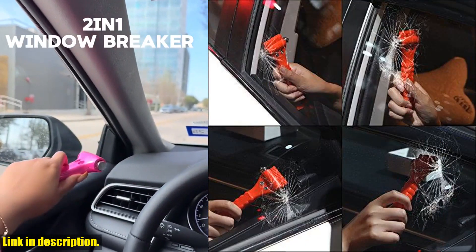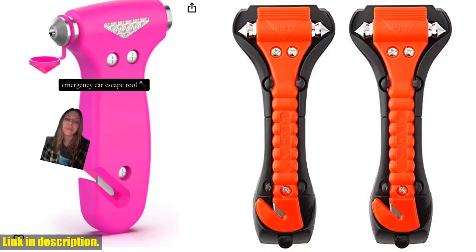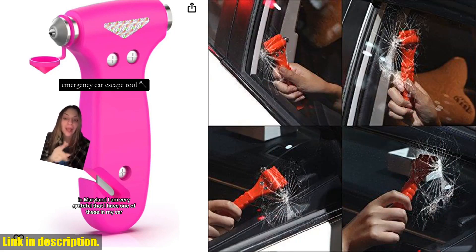When you purchase the Car Safety Hammer Set, you'll receive excellent service as well. We offer 90-day returns and free lifetime customer service, ensuring that your satisfaction is our top priority.